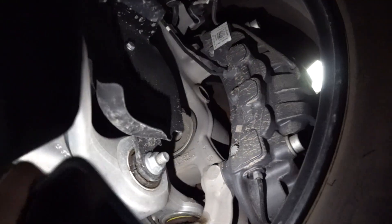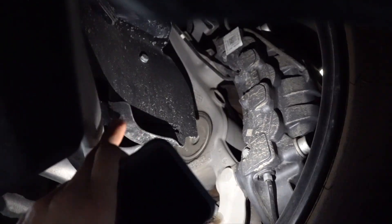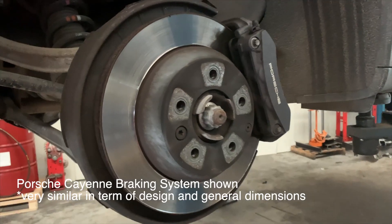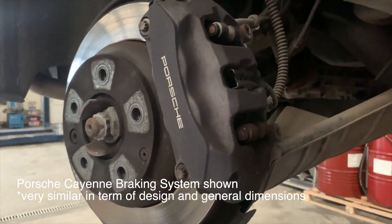Let's have a look at the front wheels, and you will see the ginormous, incredibly big brake caliper. It's a 6-piston caliper in the front and a 4-piston caliper in the rear, so the front handles most of the braking, as in many other cars.